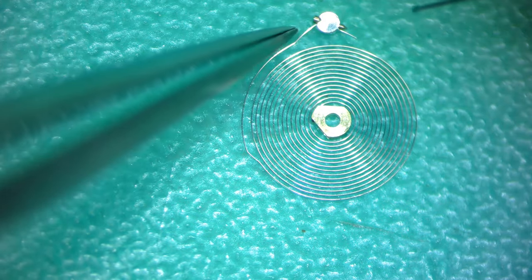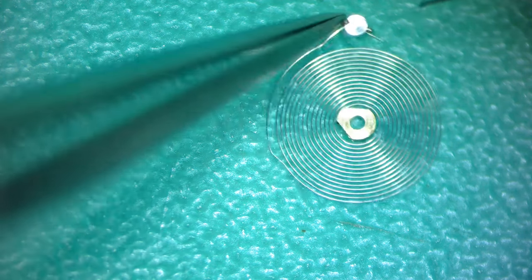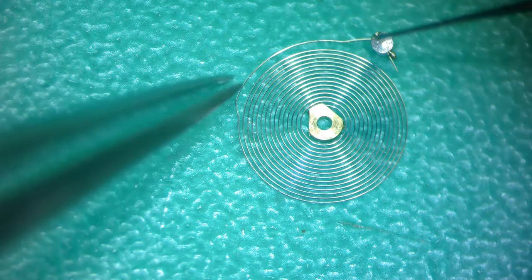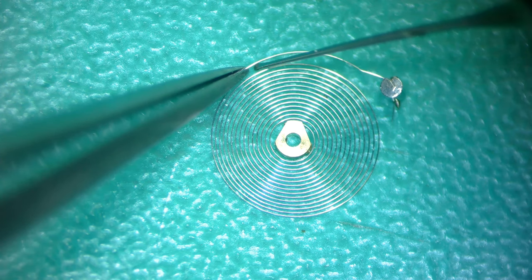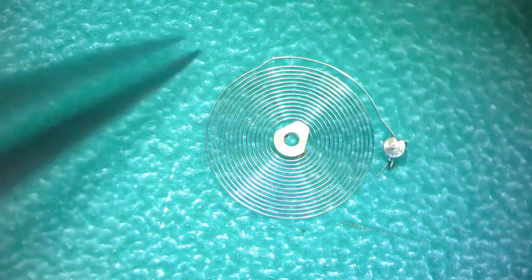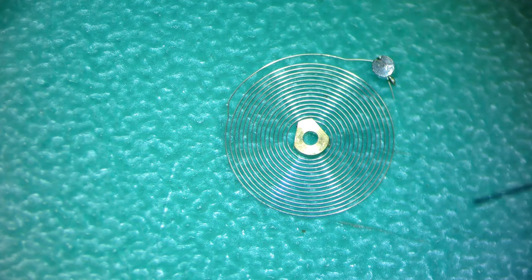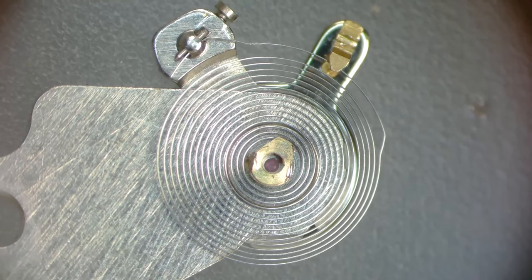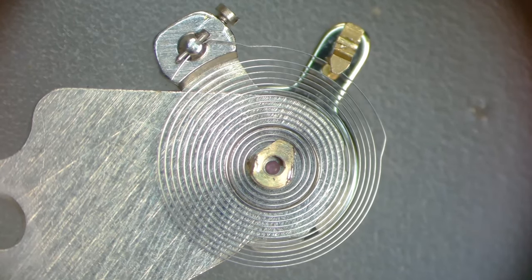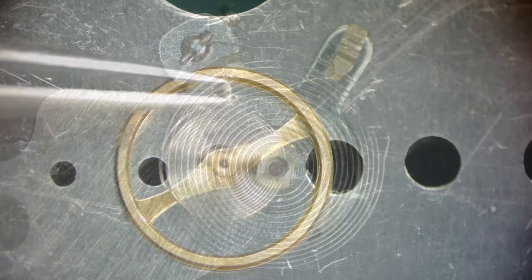I want to make one more small adjustment to it. There we go — I figured that terminal curve is pretty darn even all the way across and I don't want to press my luck too much because this is delicate. So I mounted the hairspring on the balance cock without the balance, put the stud in, put the regulator in, and what you want is to see that center coil directly over that jewel — and that thing was looking pretty good.